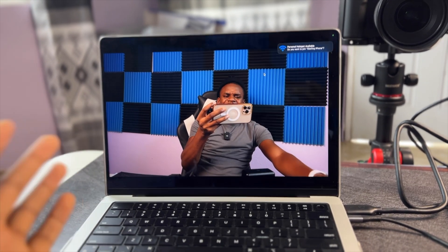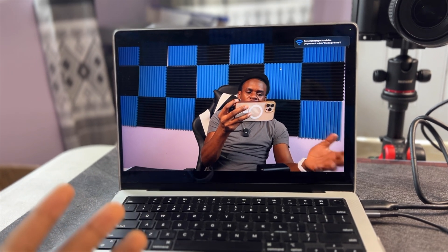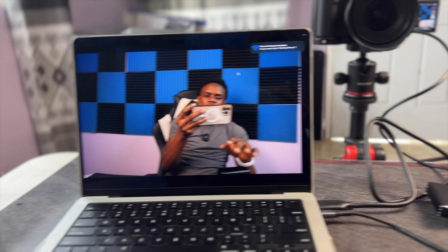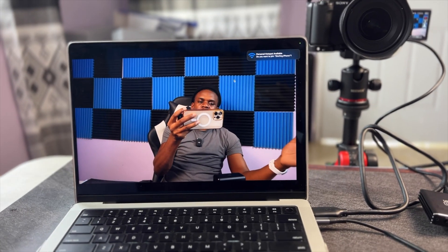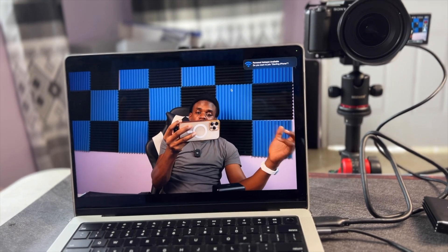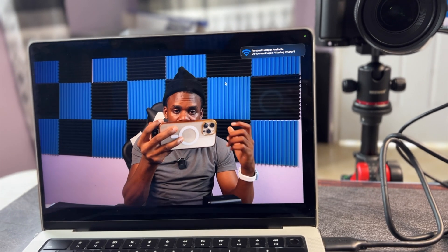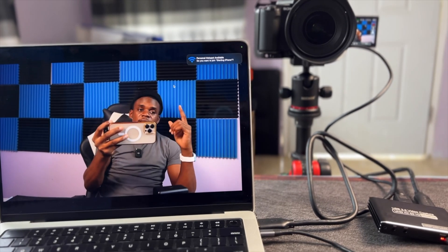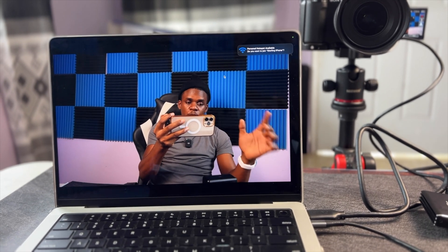In another video I might show you guys how to do this — if you're wondering how to stream from your camera into the HDMI capture card into the computer I will show that in another video. But for this video I showed you the quality and how it actually looks. Very good quality, something I will use and recommend. If you guys find this video helpful, remember to subscribe to this channel for more content like this.